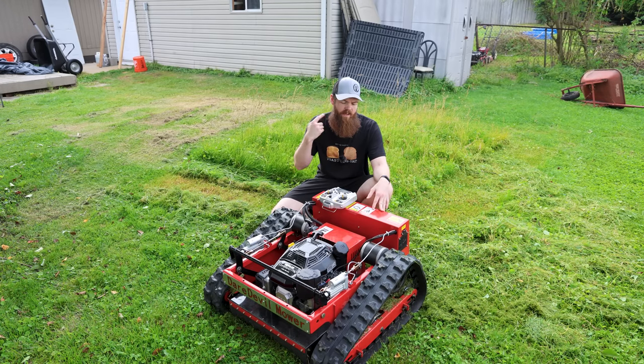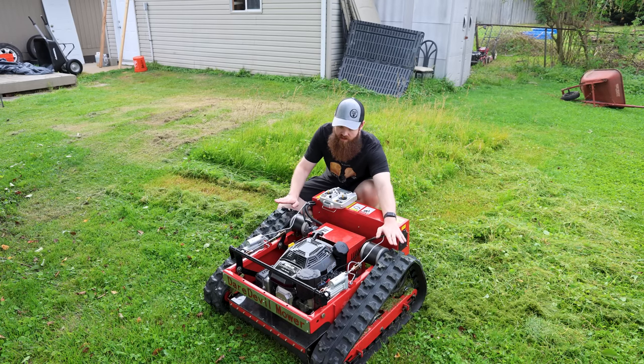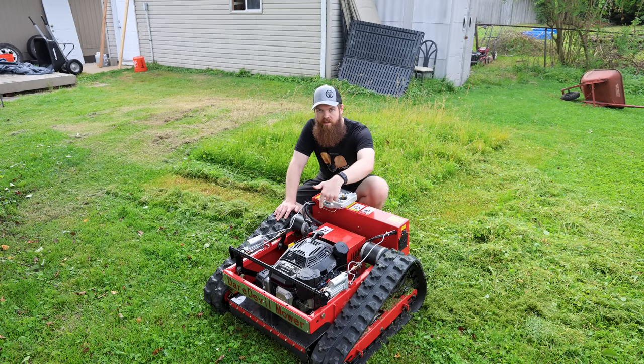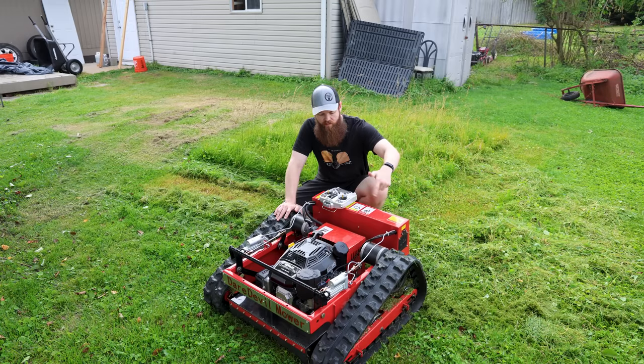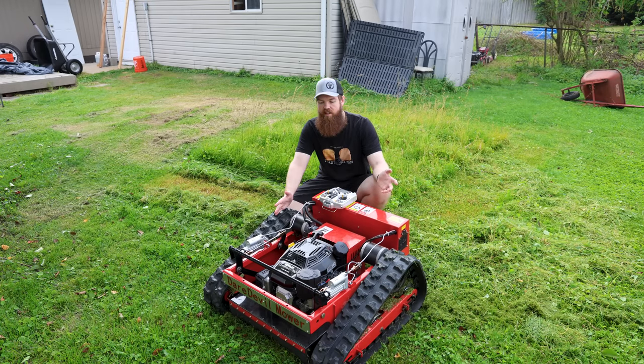Something I didn't mention: the battery powers the electric motors that drive the tracks. What I forgot to mention is that under here is an alternator. So as long as the engine is running it will supply the battery with enough power to run the electric motors. This isn't something you have to charge up — as long as you have gas, you can cut grass.